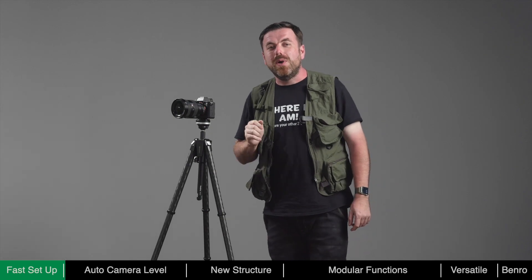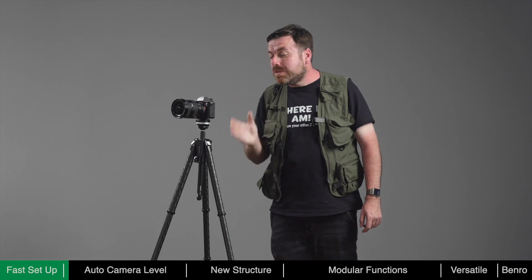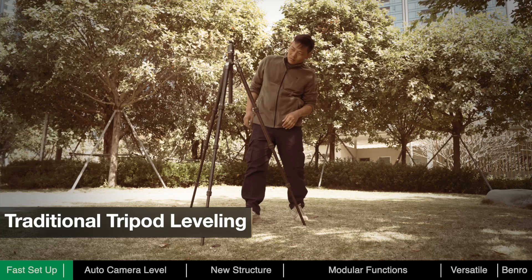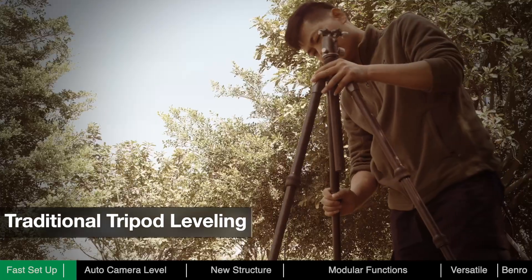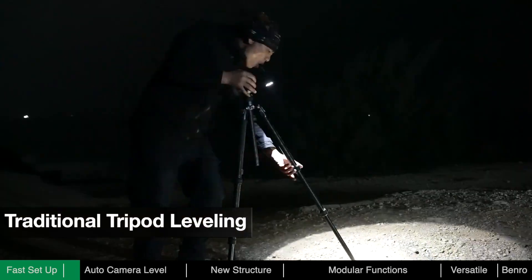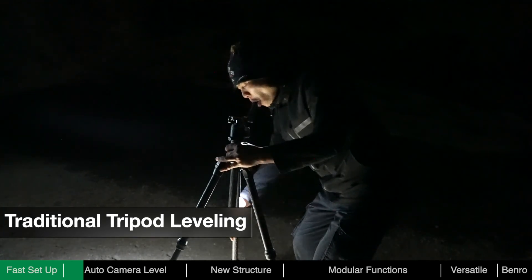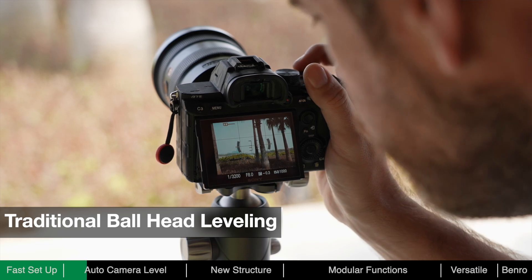After deployment, we usually need to adjust the level of the tripod and camera to ensure stability and convenience of framing. With a traditional tripod, photographers need to manually adjust each leg based on terrain and reference a bubble level until level. At night, lighting may be required, which is inconvenient and may be a distraction to other photographers. When framing, further adjustments of the ball head may be required.